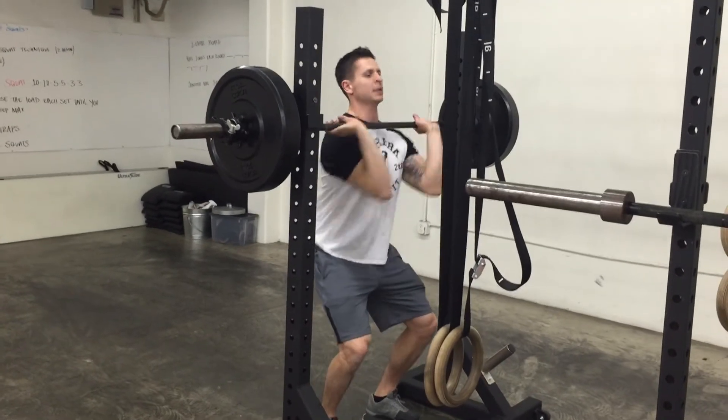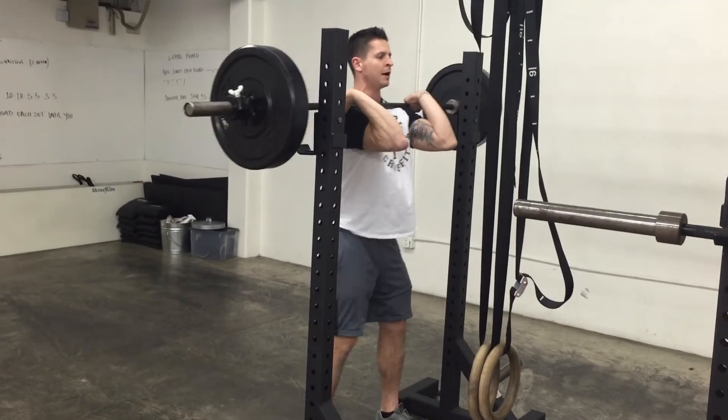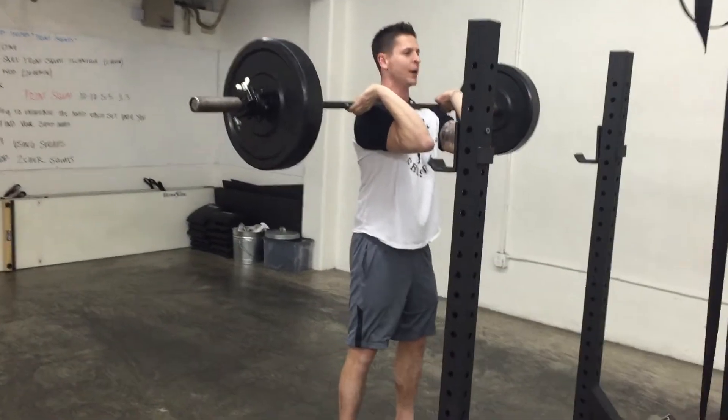Take that deep breath. I'm going to come to the bar, getting it in the front rack position on my shoulders. Take that deep breath, come out of it, step out of that squat stand. And I'm just going to keep my elbows up — I need to keep my elbows up to keep the weight up.